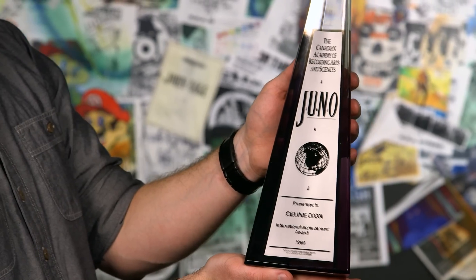From 84 to 89, things calmed down. These more modest Junos became the norm. This is Celine Dion's Juno. I don't know why they let me have it.